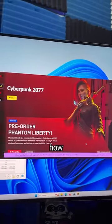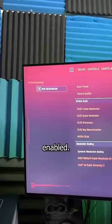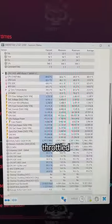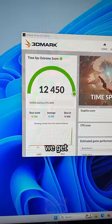Now that the dirty work is done, let's see how Cyberpunk runs on 4K ultra with ray tracing and path tracing enabled. Nearly 60 FPS average. Our temps are high, but the CPU never throttled. As for 3D Mark scores, we get 2477 in Time Spy and 12450 for the 4K bench. Now why would someone do this?